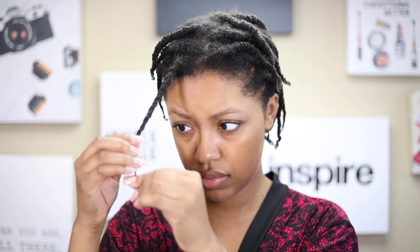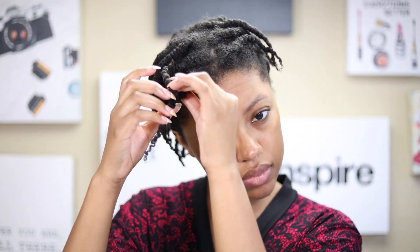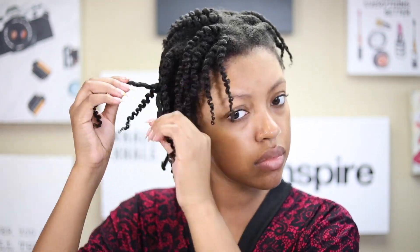Now I'm using the Intense Hydrating Oil — the same oil I used for styling — coating that on my fingers so that I cut down on frizz when I'm taking down my twists. I'm turning them around to make sure I keep all the definition before I start to pull the twist apart. I'm spinning each twist until I find the opening and then undoing it very gently — even though I'm speeding it up in the video, I'm doing this gently in real life.